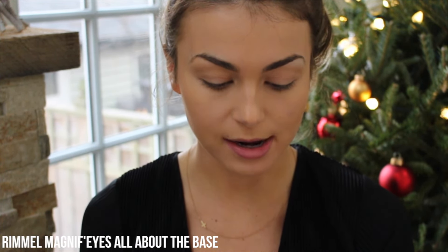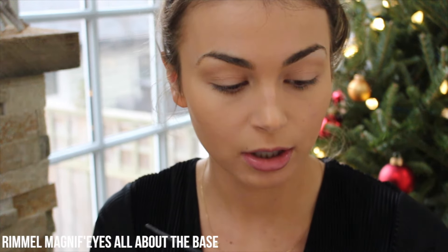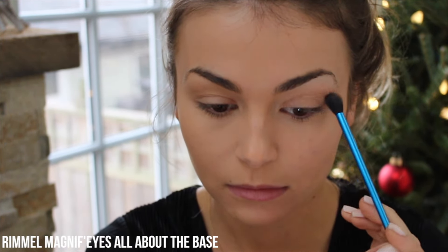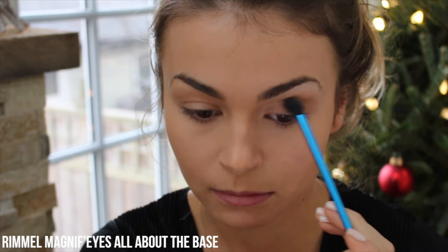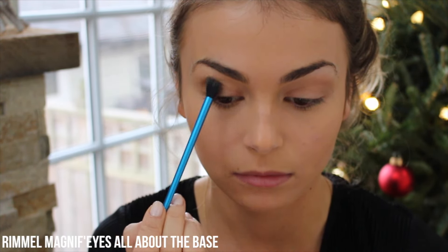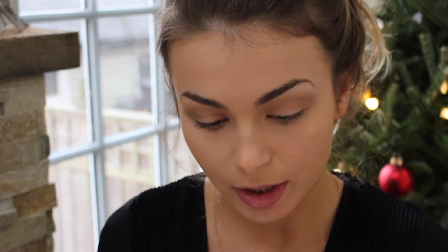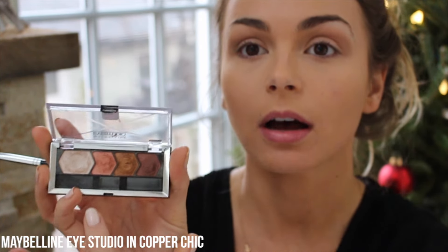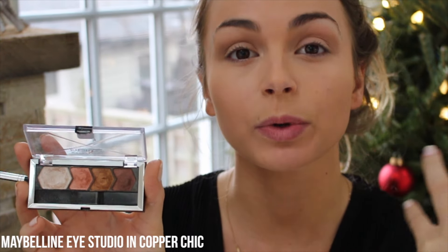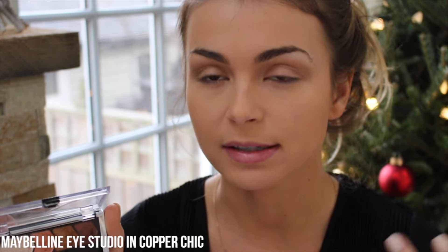I'm actually going to go right into the eyes now and then finish my face after. I'm going to start by taking this crease color — it is the Rimmel London Magnifies All About the Base — and I'm just going to take a fluffy brush and put this in the crease. Then I'm taking this Maybelline Eye Studio makeup in Copper Chic, and I'm going to take the coppery color and put that on my base just really lightly. I'm going to sweep it on so it gives just a nice shimmery, coppery effect instead of an actual color.